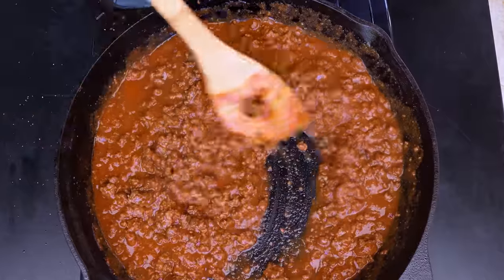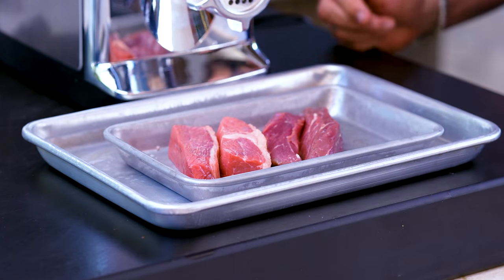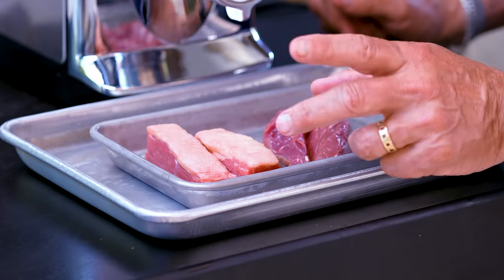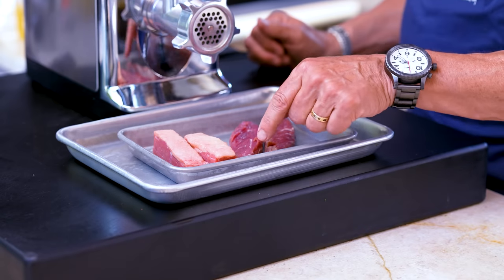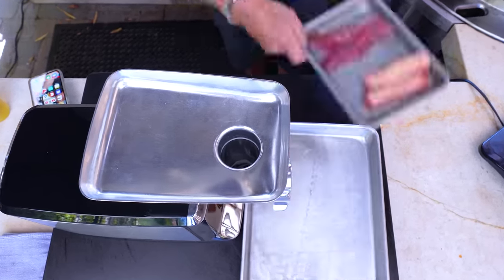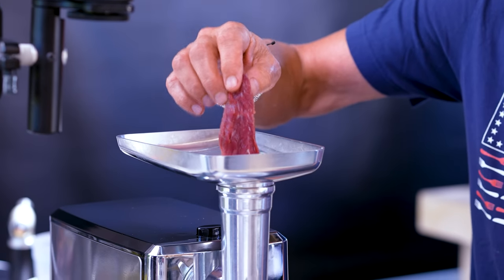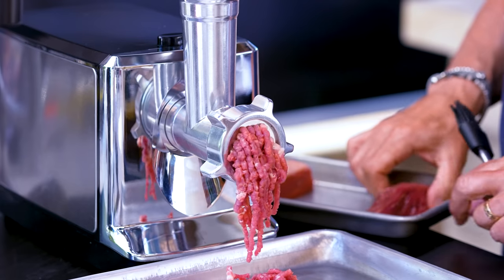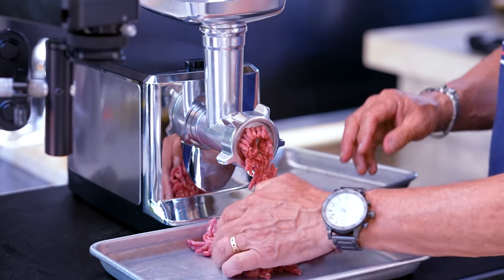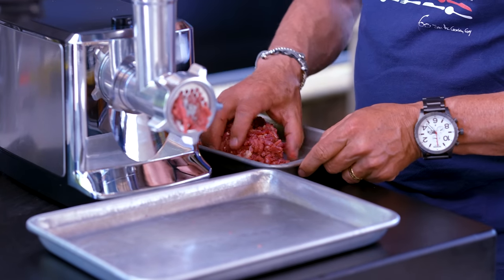Let the chili simmer until it's thick the way you want it. In the meantime, we've got some beef to grind. I'm using some boneless short rib — nice amounts of fat, because we want that fat — and some leftover filet I cut in half so it'll go down the tube. This is going to make one fine patty. Piece of filet, piece of short rib — run it through, collect them up, put them back in again, and come through once more to mix it up.